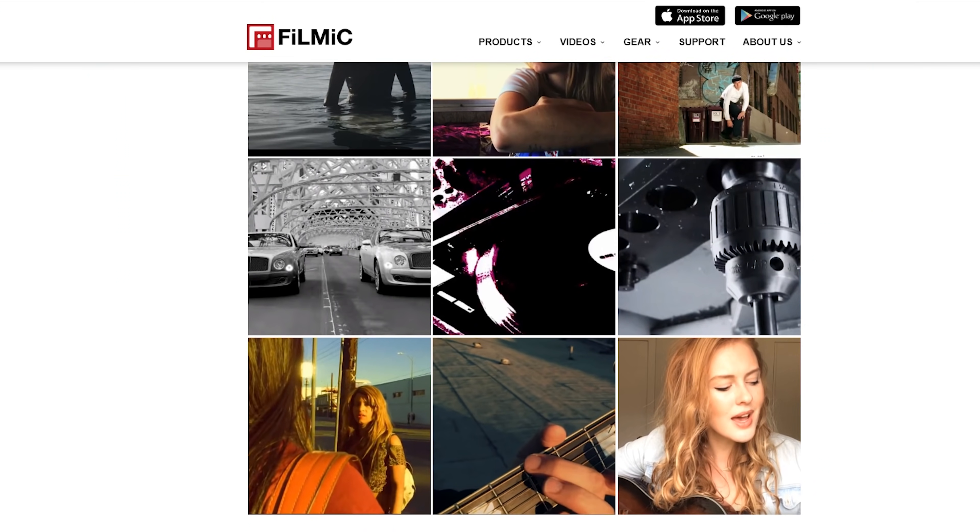What Filmic Pro lets you do is give you the full range of features that you would find on professional cameras — things like your ISO, your shutter speed, your white balance, full audio monitoring and audio control, but also control over the file types and formats that you're creating as well. So it is an amazing app and you should definitely check it out if you wanna really take your videos to the next level. For a full walkthrough of Filmic Pro, check out the video linked on screen now — we put together a walkthrough of all the key settings that you need to get great results fast.